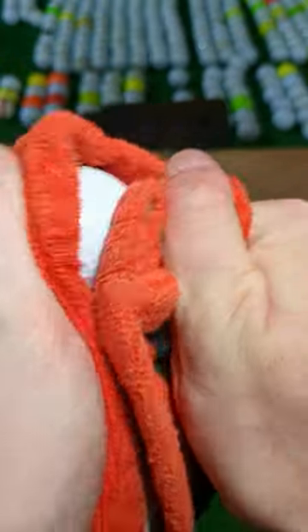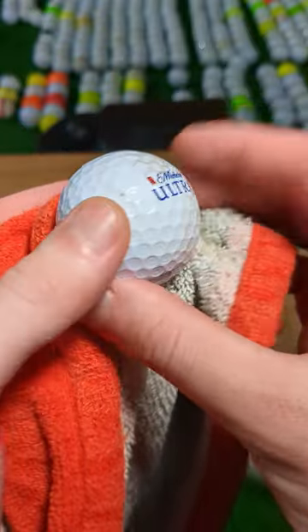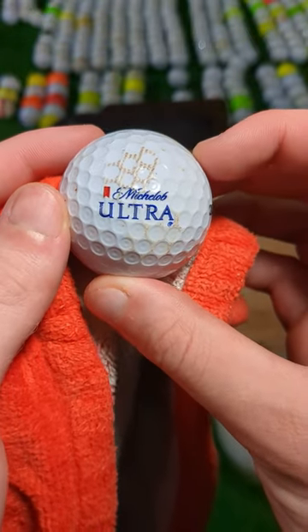I give it a final polish, towel it off, and we can see here that we also have a Michelob Ultra logo, along with a really nice Karpatska.